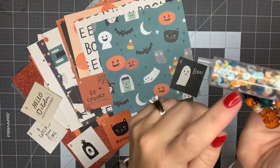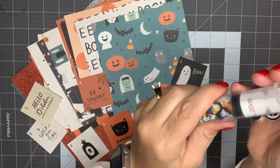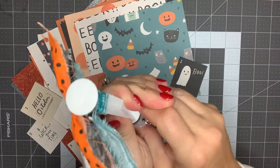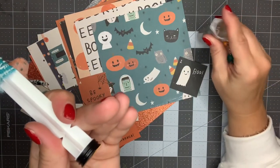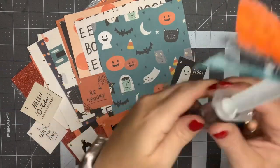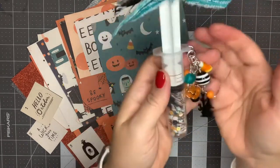To get everything in there as condensed as possible — because some pieces are big, like the bats and the ghosts — I filled it up using a little spoon. The top is nice and big, so it goes in real easy. Then I tapped it down to get all those little sequins into all the nooks and crannies, then pushed it in nice and tight. And there it is.